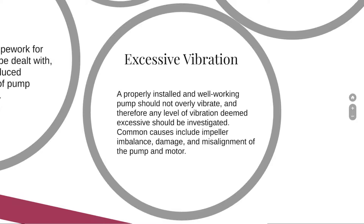A properly installed and well-working pump should not overly vibrate. Therefore, any level of vibration deemed excessive should be investigated. Common causes include an imbalanced or damaged impeller and misalignment of the pump and motor.